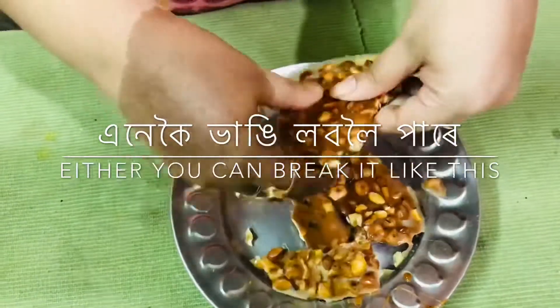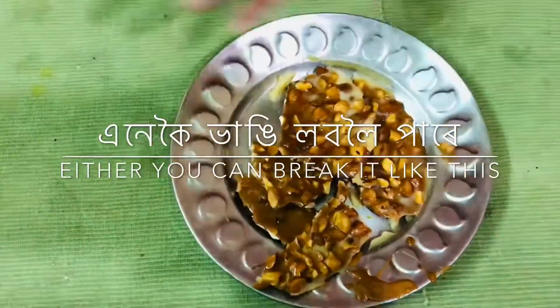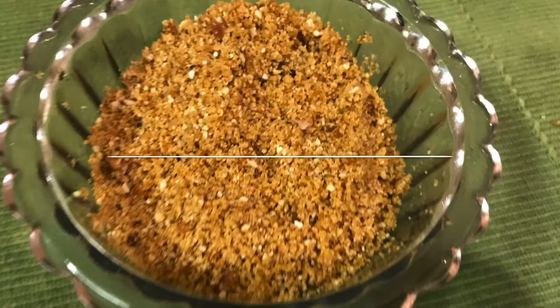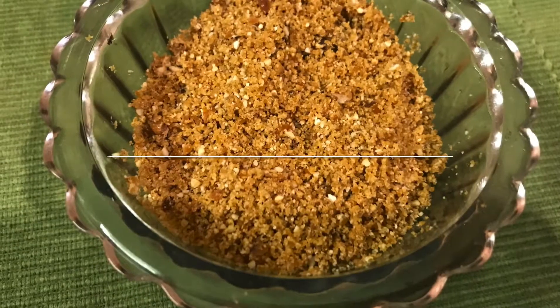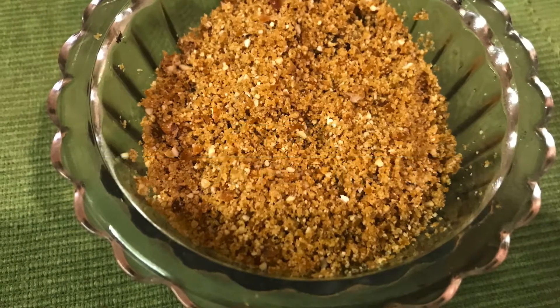I want to make a little bit and add it into a bag. I want to use a decorative bag for this. This is the mixer grinder. The butterscotch is a crunch. I want to make a little bit more. The other thing I want to make is a butterscotch cake.